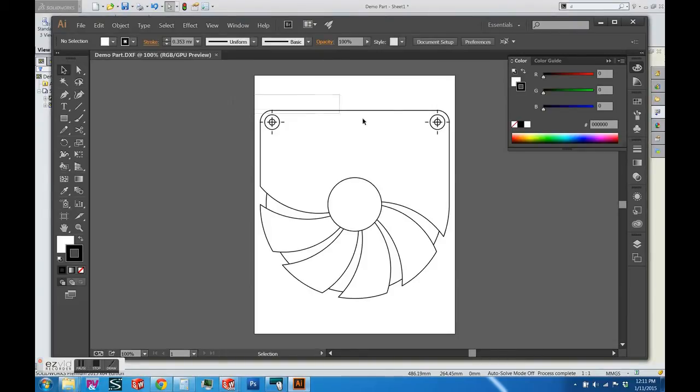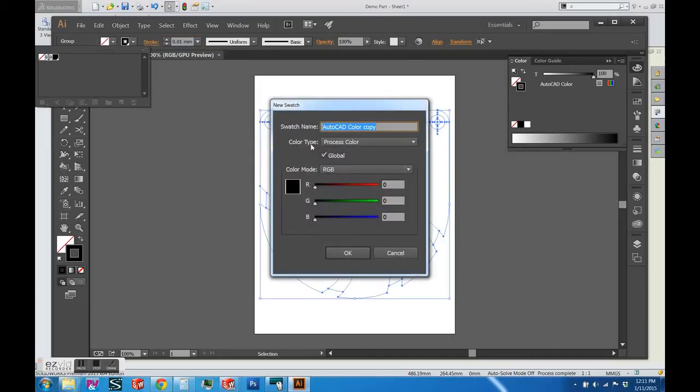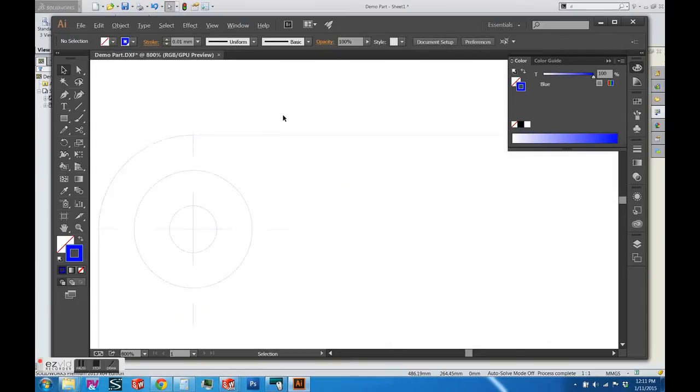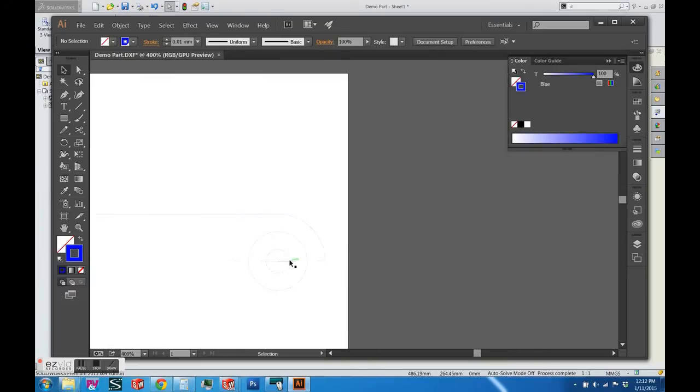Ponoko uses a certain set of guidelines. You have to have the stroke at 0.01 millimeters, and the stroke color for engraving and cutting are different. Cutting is blue — RGB 0, 0, 255. Engraving outlines are red — RGB 255, 0, 0. Engraving fill areas are black fill. I'm deleting some extraneous paths that were brought in from the DXF file that I should have deleted in SolidWorks.